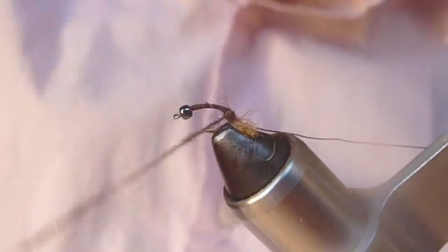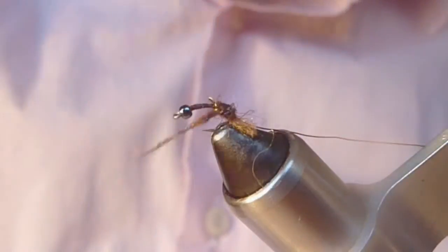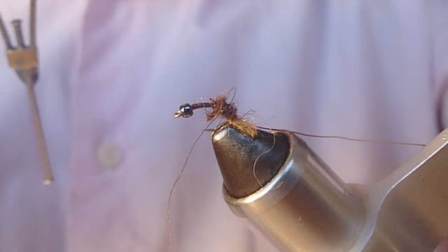And then we'll wrap this dubbing forward. There'll be a slight taper on this abdomen, so it'll get thicker as we move forward. I pulled a little too hard on my thread there and broke it.